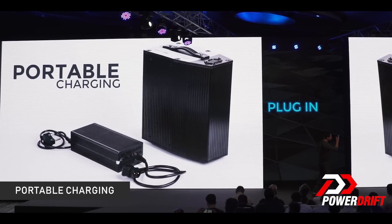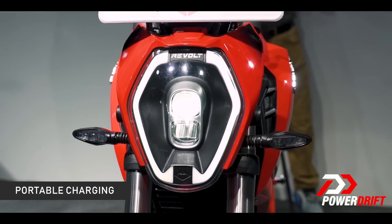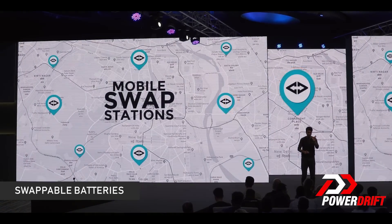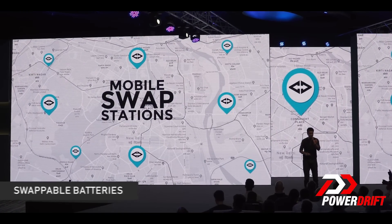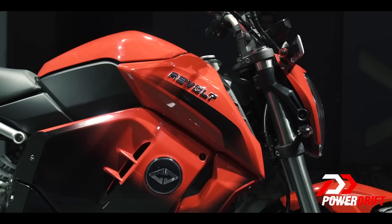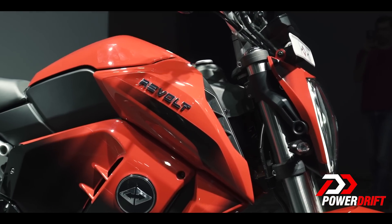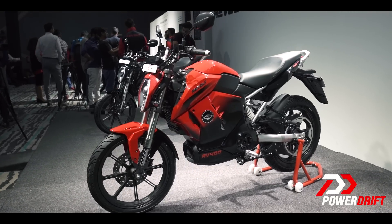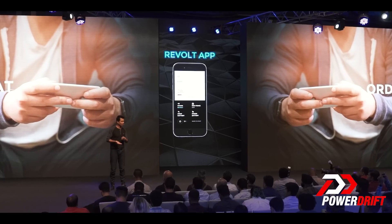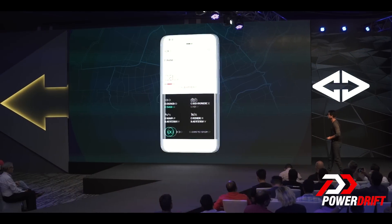Number two is a portable battery — you can remove the old one out, put a new one in, and you're good to go. Number three is a system known as a swap system. Revolt is going to set up swap stations across the city. If you think your motorcycle is going to run out of juice, enter any of these swap stations, take your old battery out and put the new one in. Number four, the final one, is a delivery method — you sit on the motorcycle one day, find that your battery has zero juice, place an order through the app, and a delivery system will bring you a new battery. Remove the old one out, put the new one in.